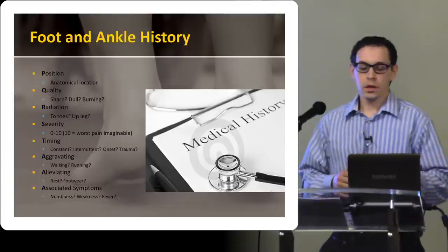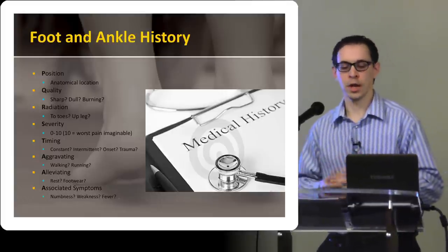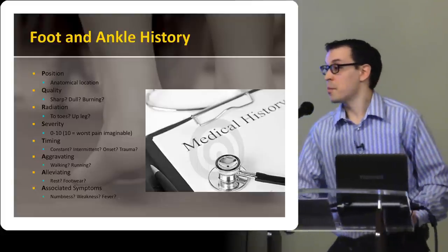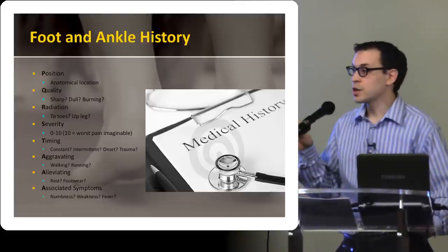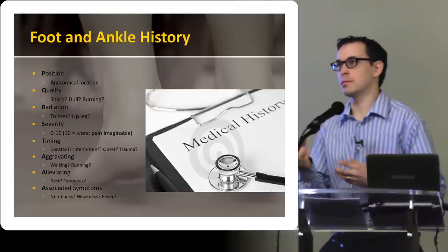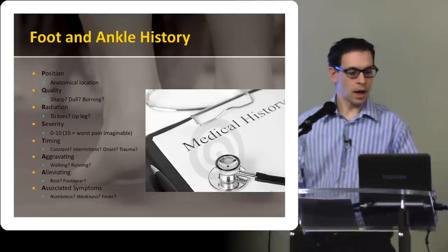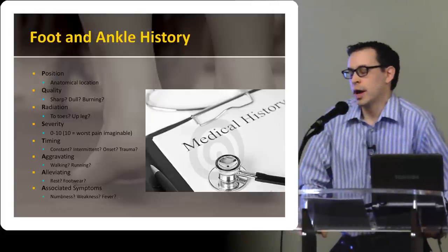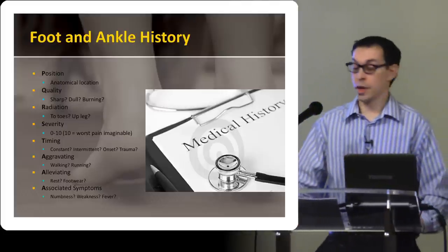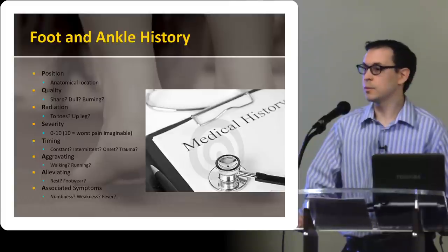I usually ask about what kind of pain it is. Is it a really sharp pain? That you'd often see with a more acute injury — if someone twists their ankle and they've got sharp pain, as opposed to a sort of arthritic, dull, aching, chronic, constant type pain. Does it radiate? That may tip you off that there's something neurological going on. Is there radiation of pain into two toes in particular, which may indicate a Morton's Neuroma — basically a chronic inflamed group of nerves that sits between two of the toes, so they'll say the pain kind of shoots into the toes.